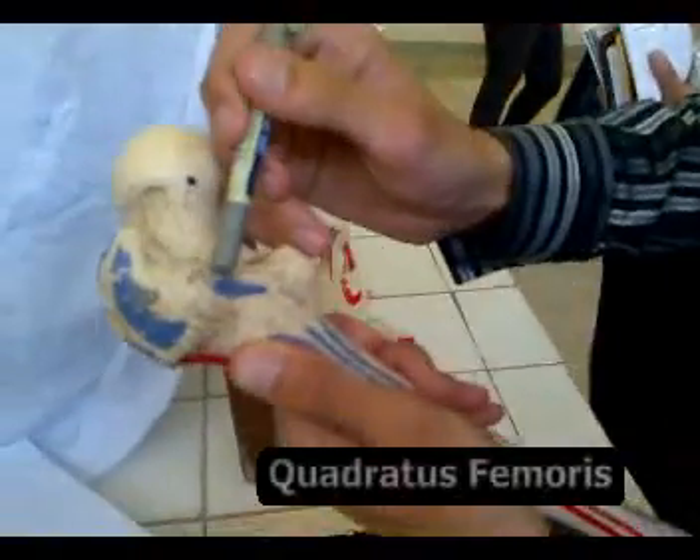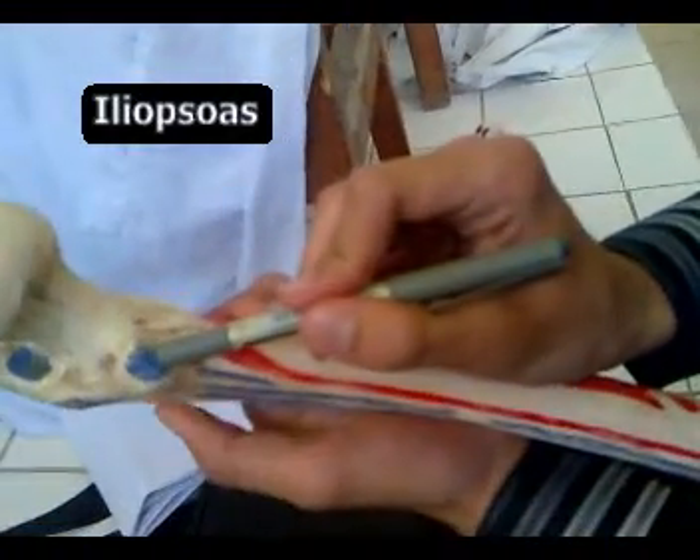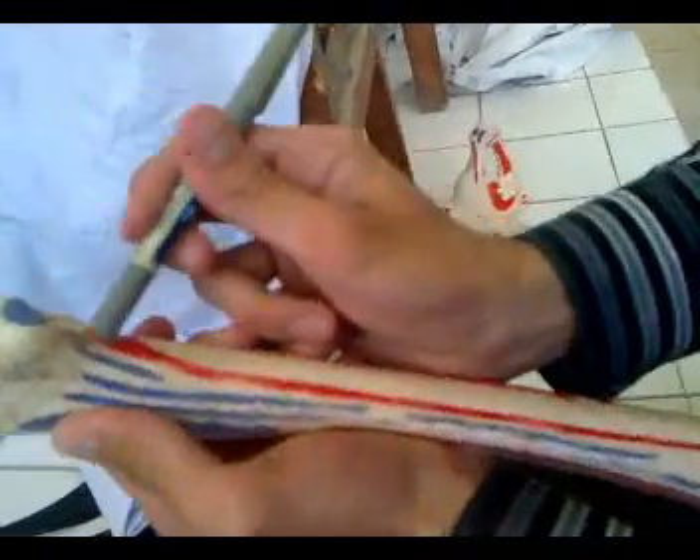This is the quadratus femoris, this is the iliopsoas, and this is the pectineus.